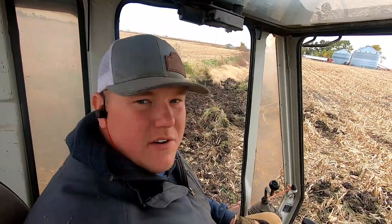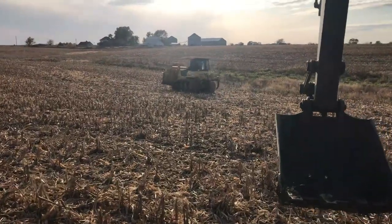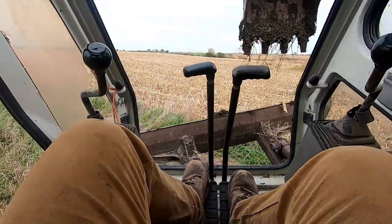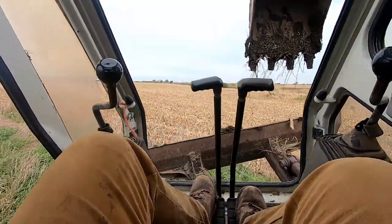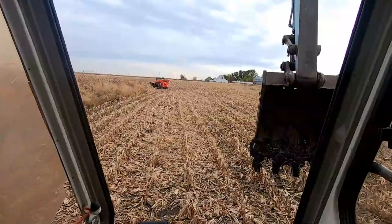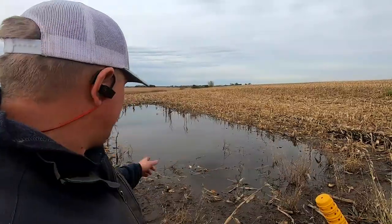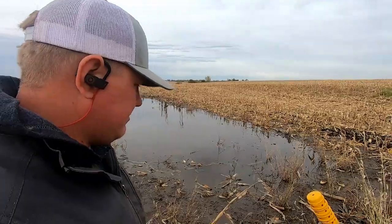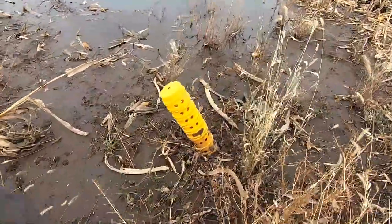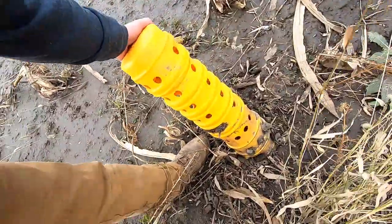That one's done, laid up pretty good enough that my dad should be able to come over and finish it. We might just go over - yeah, I don't want that pond there. I wonder if this thing's torn up. Man, it's leaning. I've got some digging to do here.